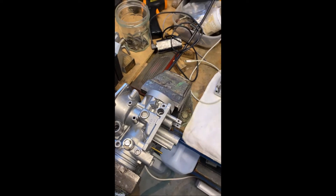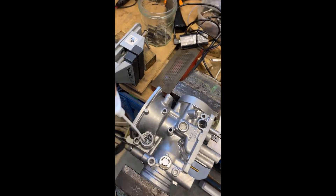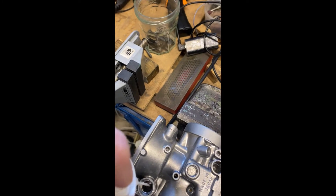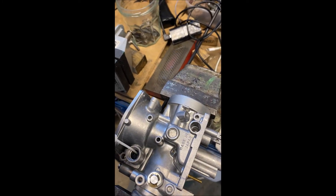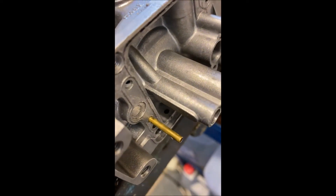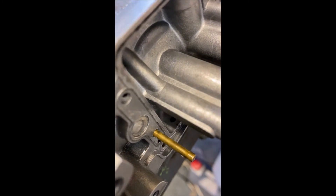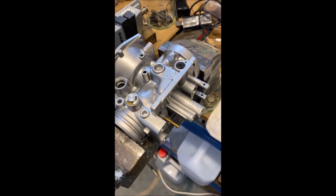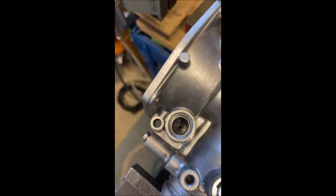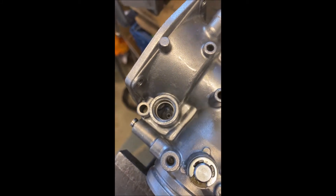CV carburetor choke circuit test. Stick your carburetor cleaner nozzle right into that brass thing at the bottom of the choke plunger, then watch it come out here. Notice particularly at the bottom where it comes out as well. Then do it the other way around — put it on there and see it come out. Perfect.